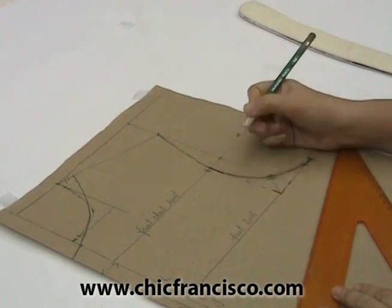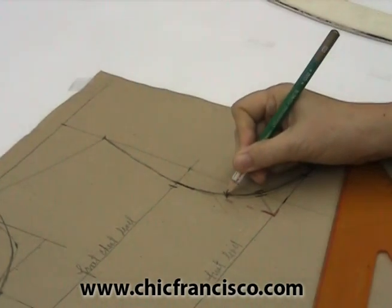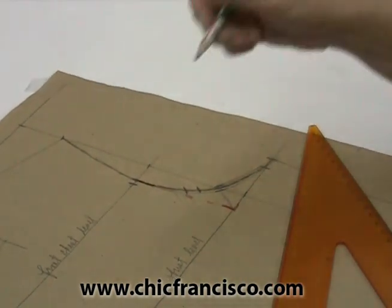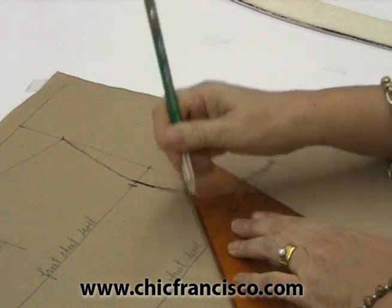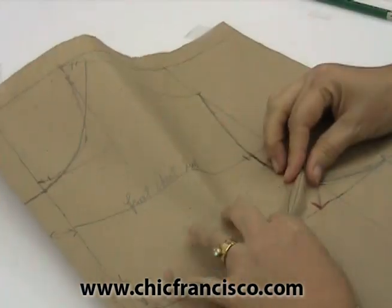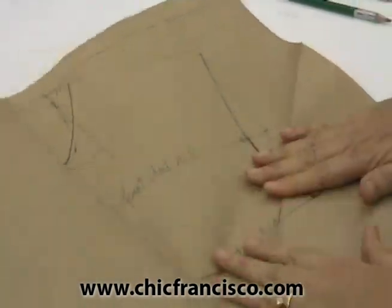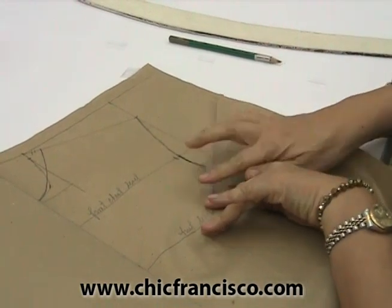I will be plotting the hidden dart. I will make a mark here, and from this mark I will go down one-half of an inch or 1.3 centimeters. Then from this mark, I will go down to form a dart. Then I will fold this — fold it this way — and tape the fold or the dart lines together.